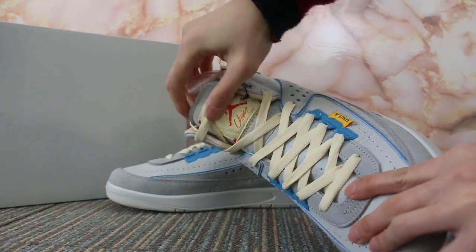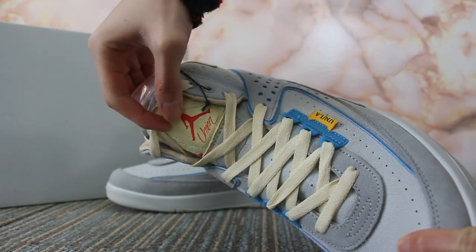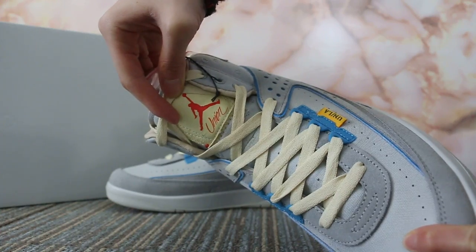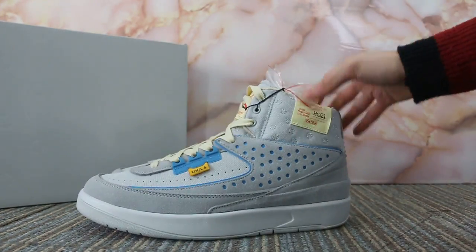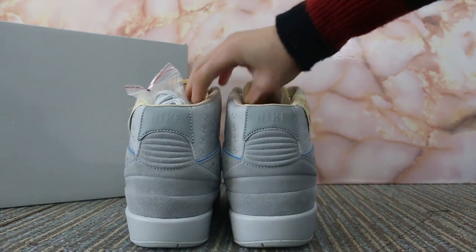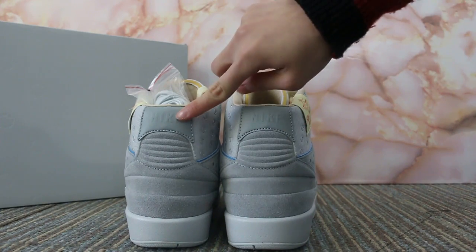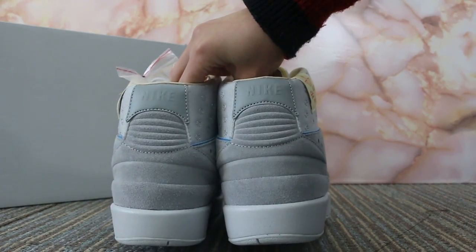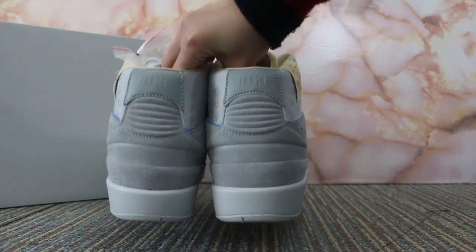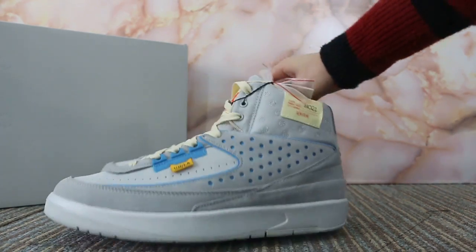The tongue. Turn to the back — check the back of the shoes here. The Nike. The patina.